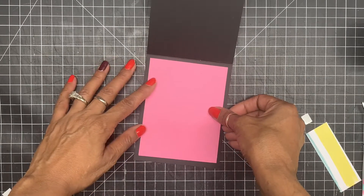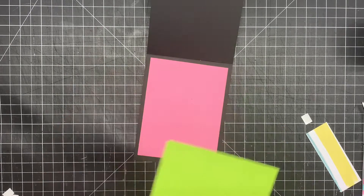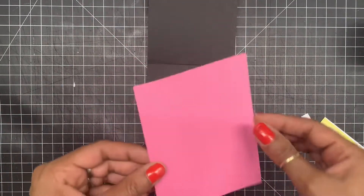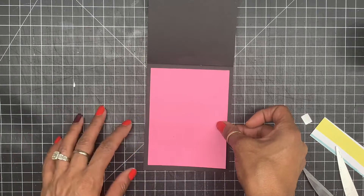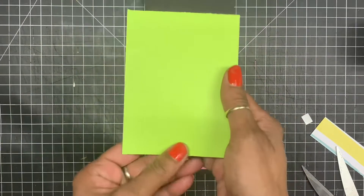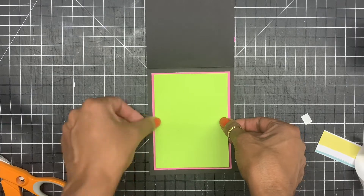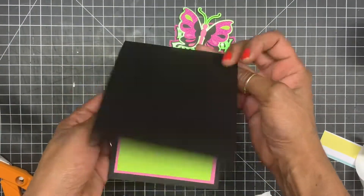Then I have this green cardstock — I have to cut this down some. Now I'm just going to add this to the middle, making sure it's even before I lay it down. Now I have my green layer. I'm going to put some glue and tape on it, then line this up making sure everything is lined up good. And there goes the inside of the card — now let's do the outside.